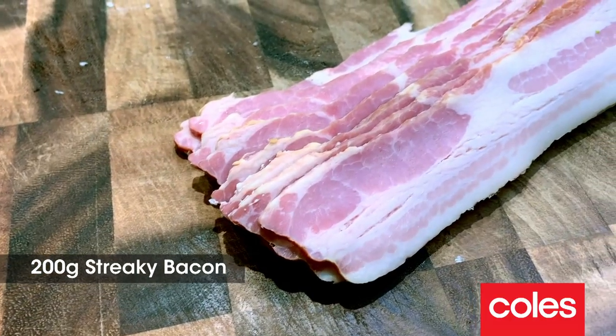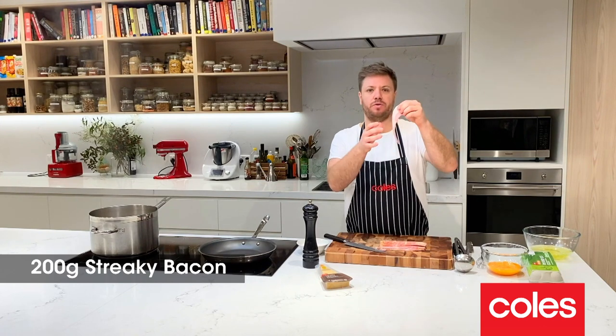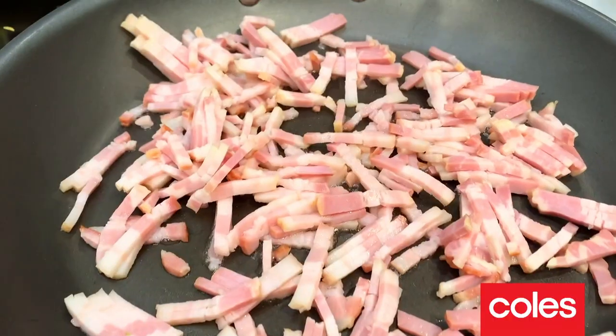The next thing we need to do is our bacon. I'm just going to use streaky bacon here and you can see it's got loads of fat on it. That's what we want because that's going to flavour our dish but also help thicken our sauce.